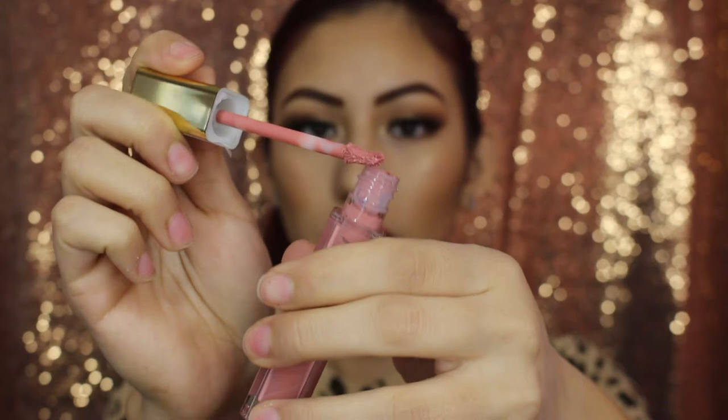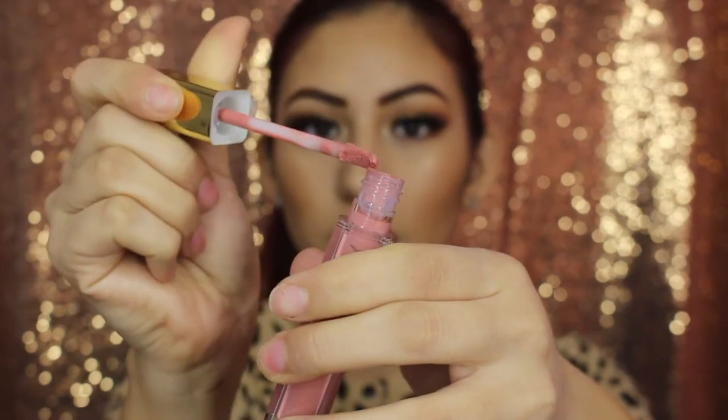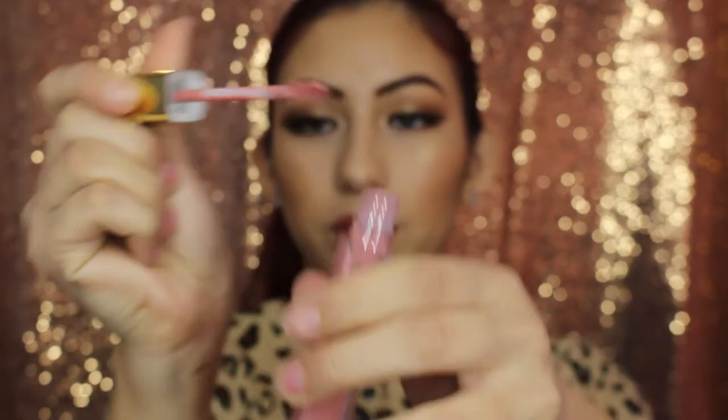This is how the doe foot applicator looks, and it's really, really nice — it's very flexible and moves the way you want a doe foot applicator to move. This is not a stiff applicator; it literally kind of folds to your lips, which I really like. I don't think I've ever seen this in any other liquid lipstick, so that's definitely a pro.